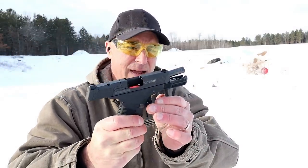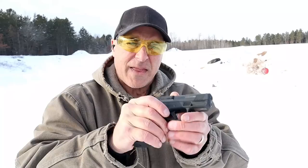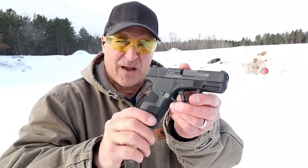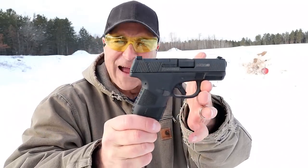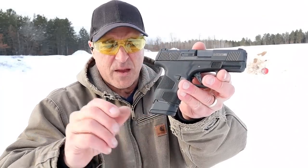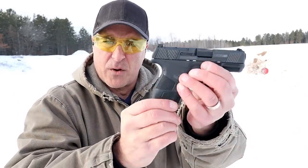Not bad. The average price this is selling for is right around $500, with an MSRP of around $560. I think Mossberg has a very nice handgun — the grip feels great and I really like what they did with that trigger.